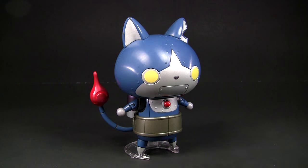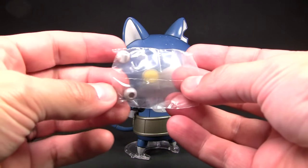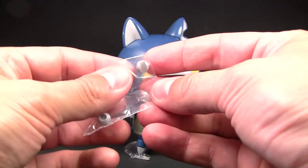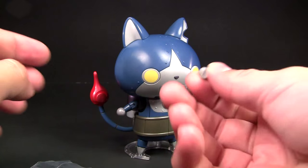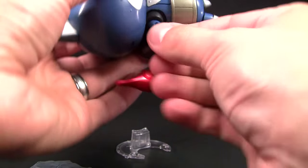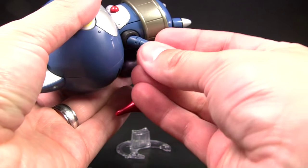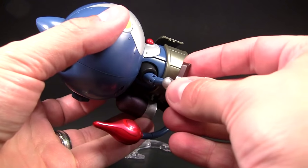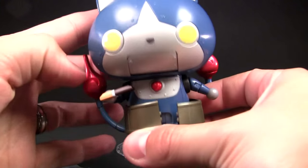So we're going to move on to checking out the other accessories he has, which are these little round things — very easy to lose. These round things are actually alternate hands, believe it or not. What we're going to do is pop off one of his regular round hands and pop one of these on. That slot right there is actually so he can hold on to one of the candy bars — so we'll go ahead and put that right in there. Just be careful not to scratch off the nice tampo printing.